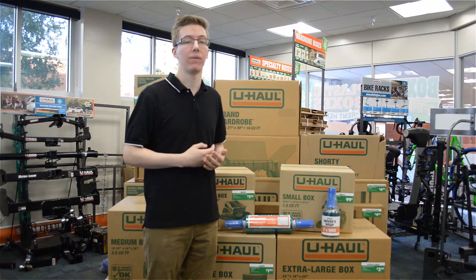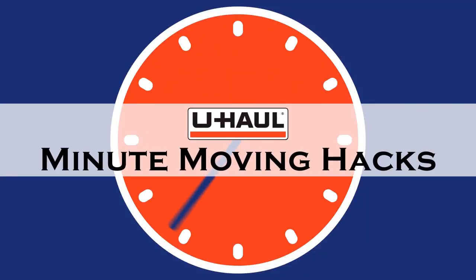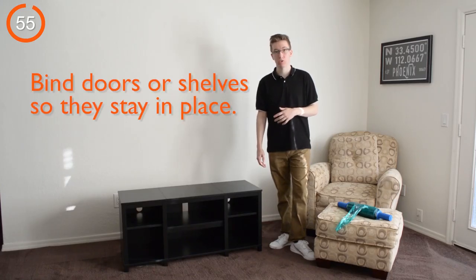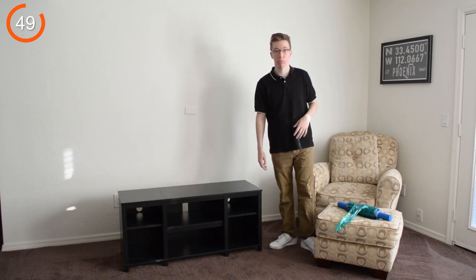Movers Wrap can be used in hundreds of ways to bind, bundle, and fasten when moving and storing your items. So let's get wrapping. One of the first ways you can use Movers Wrap is by binding the doors or shelves of an entertainment stand or item so they stay in place or closed during your move.